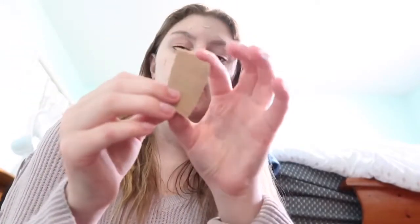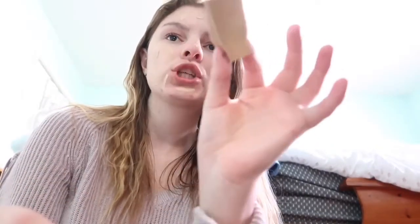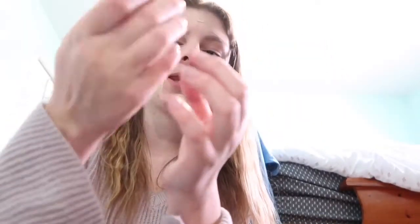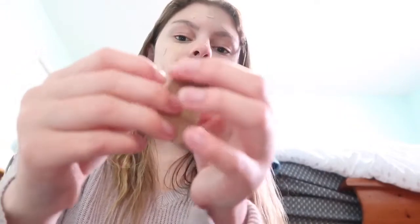Once I've put the foundation all over my face, I'm going to take my beauty blender — well, it's more like a sponge. It's already dirty and I didn't have many more, so I just kept this one. I take this side — not the little dabbing side — and I rub the foundation in. I dab for concealer, but not for foundation.